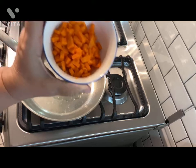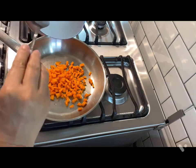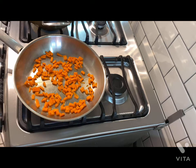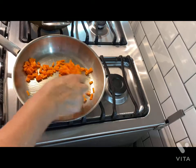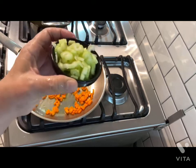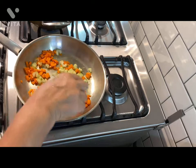First we're going to add our carrots. Vamos a añadir la zanahoria. Now we're going to add our celery — one stick of celery. Vamos a añadirle el apio, un palito de apio.